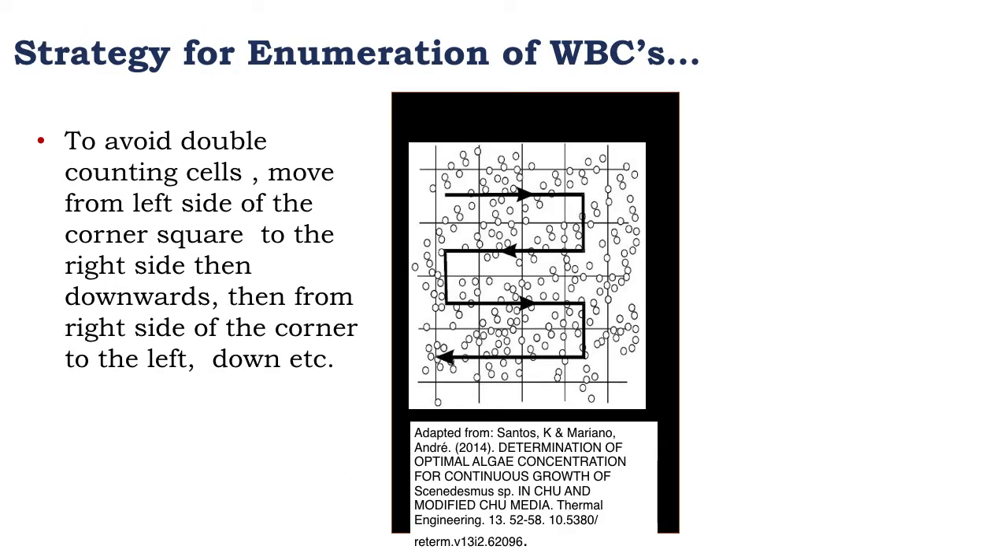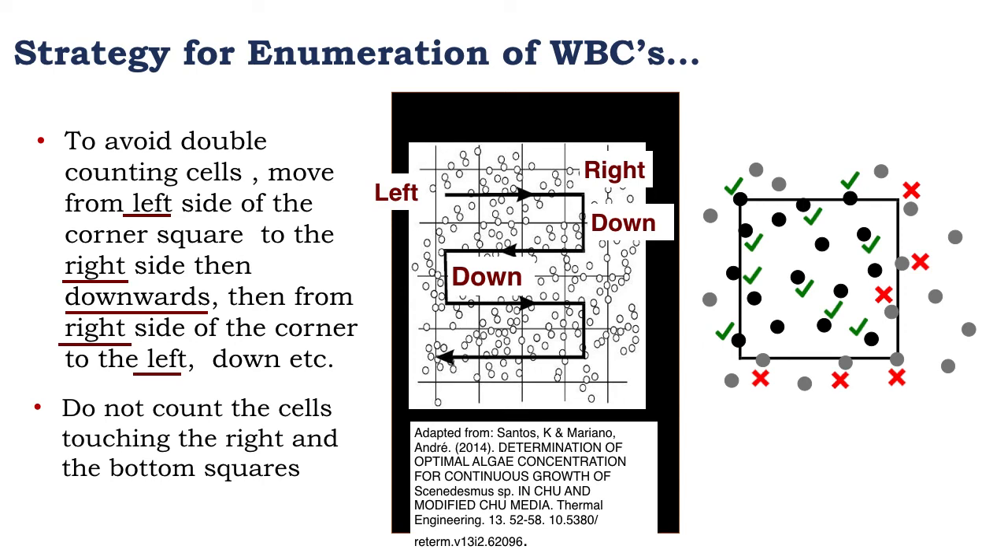The strategy for enumeration of the white blood cells: we must be careful not to double count a single cell. To avoid double counting, move strategically from the left side of the corner cell to the right side, counting the white blood cells in between, then downwards, then from right to left, then downwards again. To avoid double counting, we do not count cells touching the right and bottom borders of the squares; we count cells touching the left and top borders. All cells in the center are also counted.